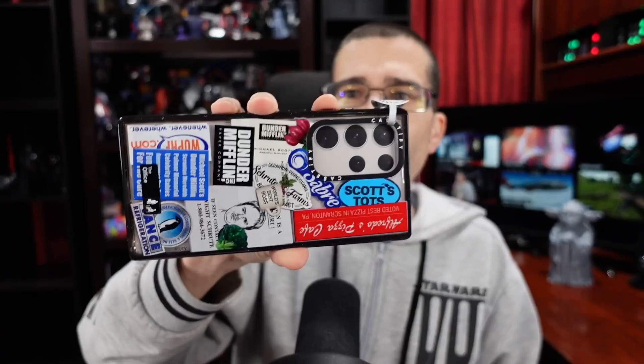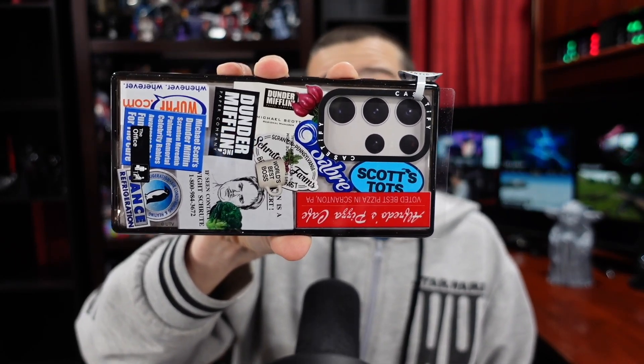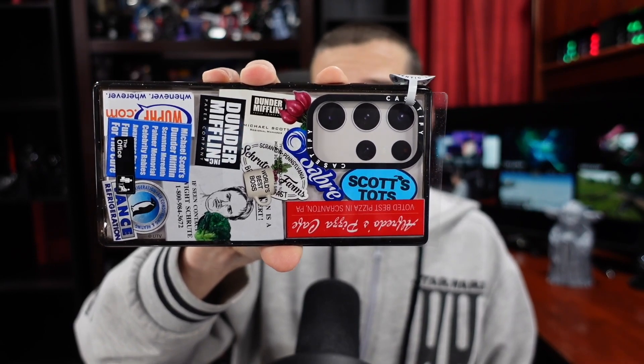I could use a wallet case to hold onto my ID card, but I don't want that — I just want it conveniently on the back of my phone. There's also another case. So if you happen to be a fan of The Office, or at least that style of humor, you may enjoy this series of cases from Casetify, specifically for your phone, including the brand new Samsung Galaxy S23 Ultra.